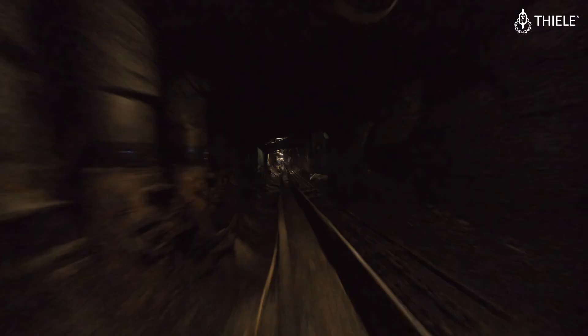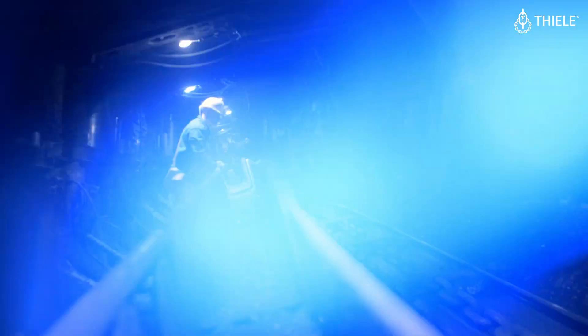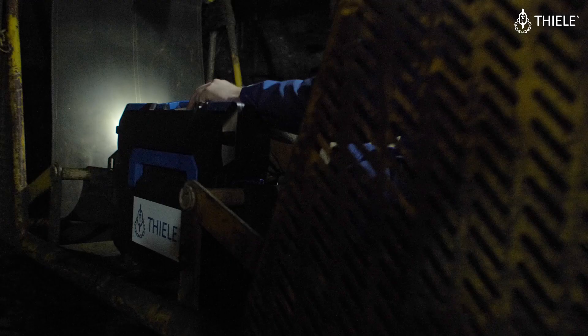The old connector was also quite successful everywhere, but this one is the latest and strongest design, and already proven in many mines in different countries. This is the best connector.